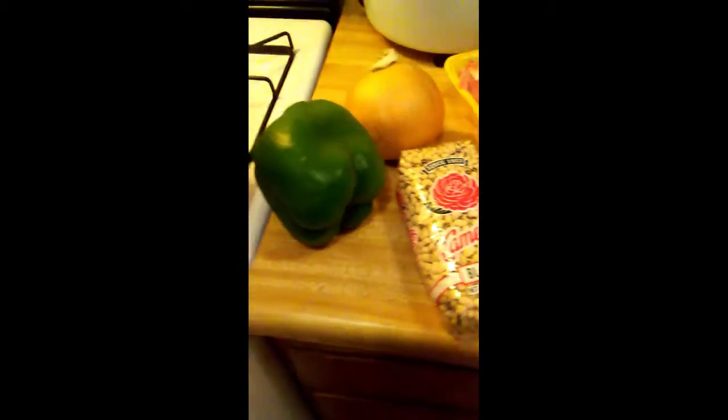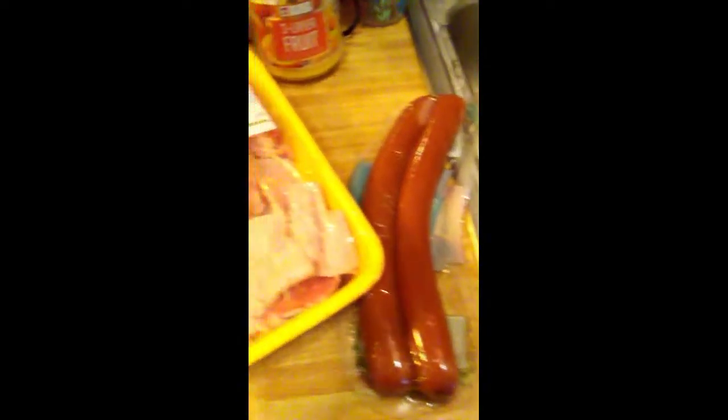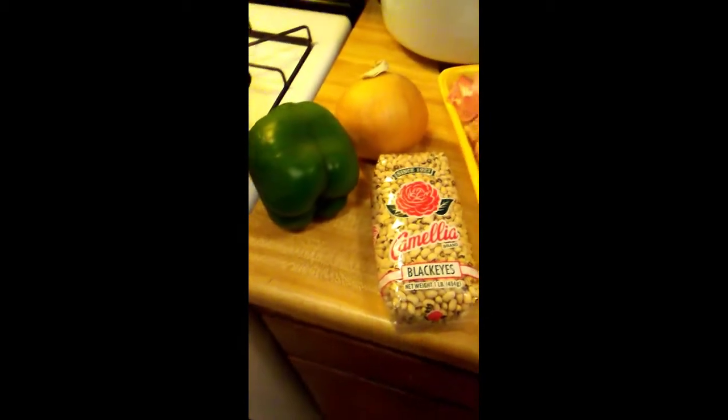Welcome to my channel. Today I'm going to do a one pot meal — black eyed peas. You can do it as a side, but today I'm doing a one pot meal. This is everything that you need: bell pepper, onion, of course your black eyed peas, sausages, and turkey wings. Once all that cooks down together, it smells amazing, it tastes amazing, and it's all in one pot. I'm going to cook some cabbage too. Let's get into it.